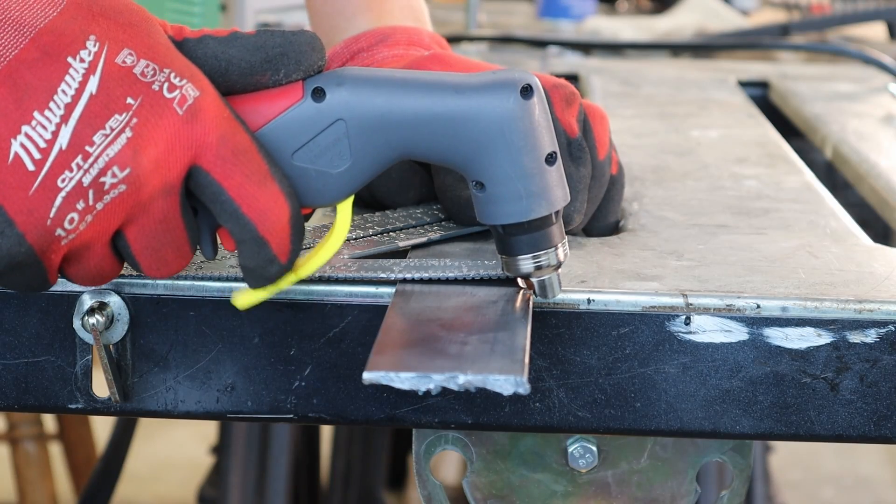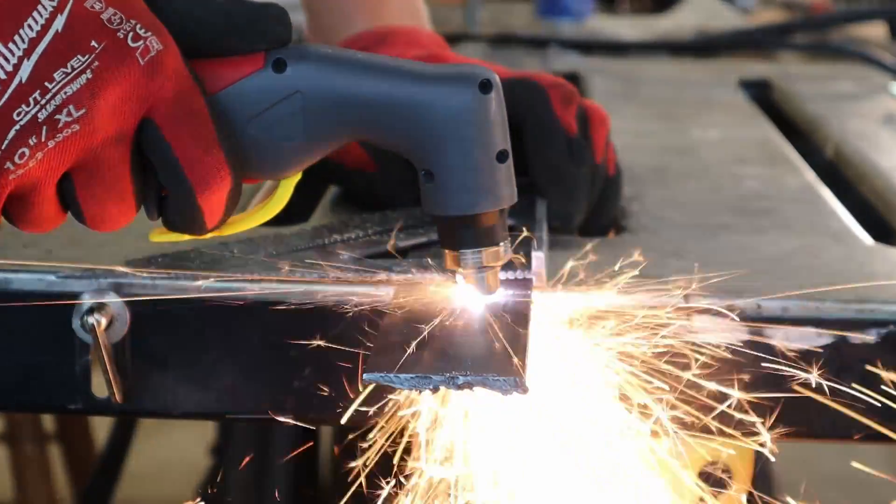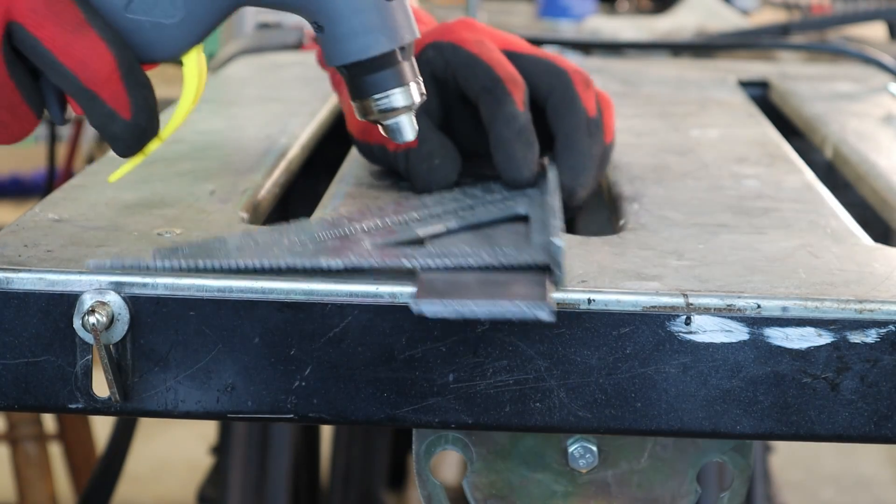I started out with 1/8 inch flat bar and I had a whole bunch of cuts because I was making some welding coupons. The settings were at 35 amps and about 40 PSI.